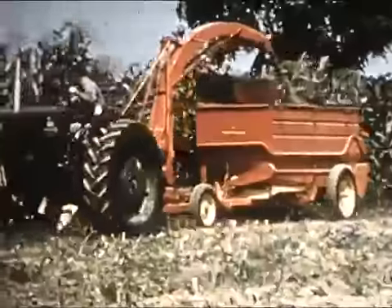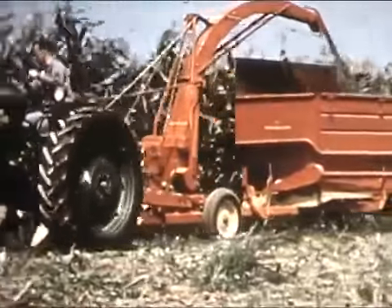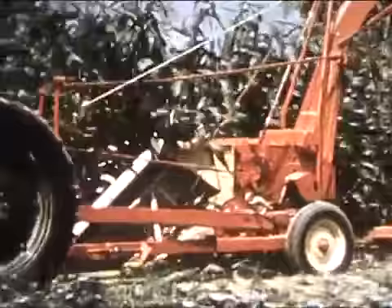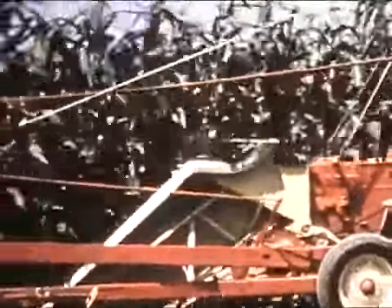Now let's watch this harvester work in a cornfield. Whether your crop is laid flat by a storm or standing 15 feet high, this one-row unit gets every stalk. Looks like a field has been hand-cut when you get through, and those wide snouts make it mighty easy to keep centered on the row.